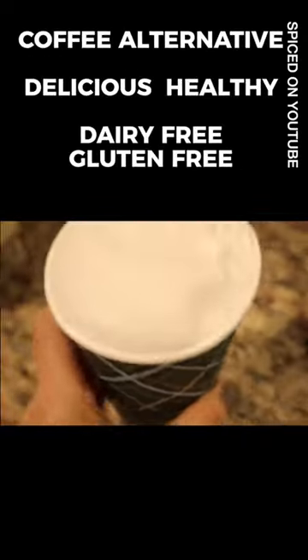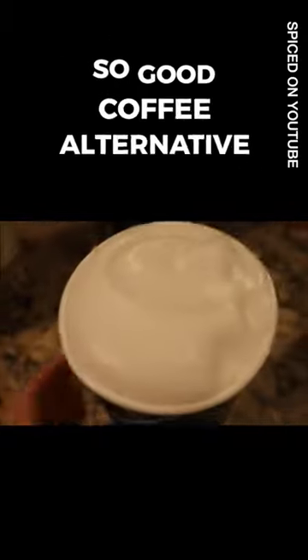Oh my gosh, I love, love, love coffee. For whatever reasons, I decided to stop. I drank espresso, Americanos, and lattes. I decided to quit the coffee, the caffeine, the decaf, everything.